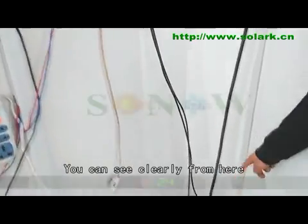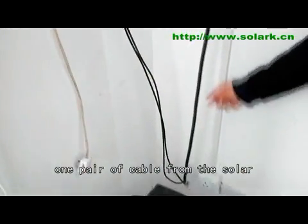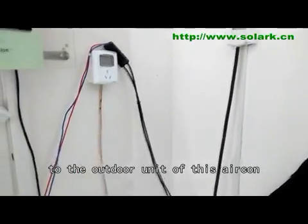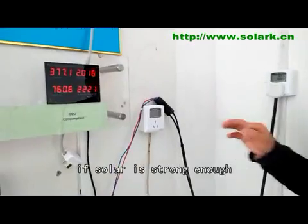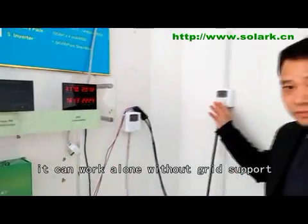I will take off the plug and it can still work. You can see clearly: one pair of cables from the solar and one cable from the grid go to the outer unit. They work together. If the solar is strong enough, it can work without the grid.